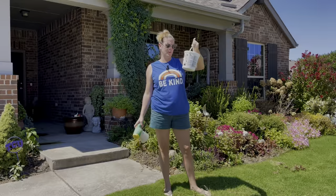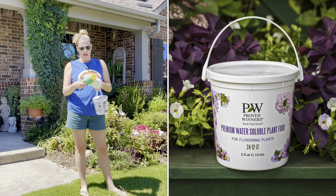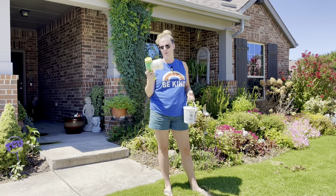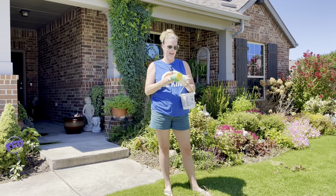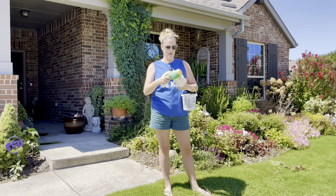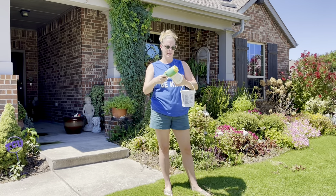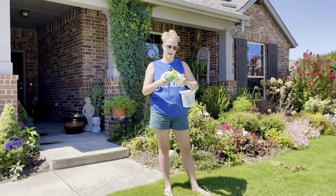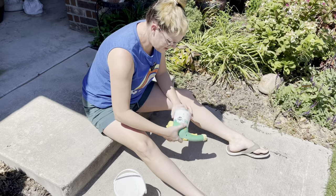I'm going to be utilizing my Proven Winners premium water soluble plant food specifically for flowering plants. One of y'all suggested I use an old Miracle-Gro disperser. This guy is being beat up, but I'm going to empty the package of fertilizer into it, and then it hooks up to my hose so I can water that way. Let's go ahead and get that started.